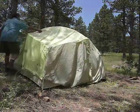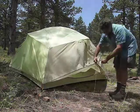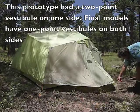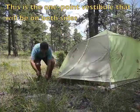Small technique point: attach the rain fly to the corners with the webs loose first. Then pull out the vestibules. Then go around and tighten the corners. That's the basic setup.